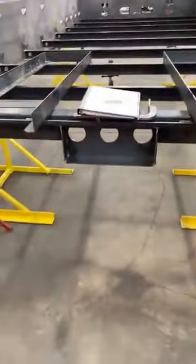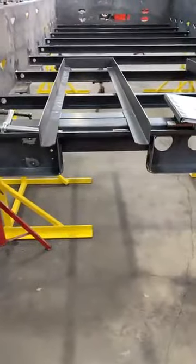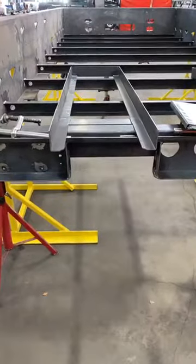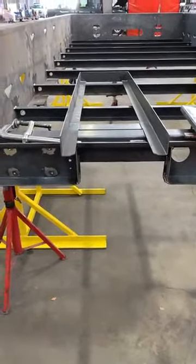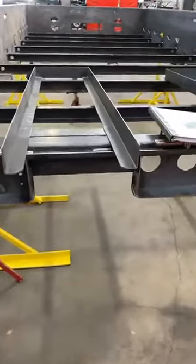Hey guys, Nathan Boyles with Bighorn Manufacturing. I just wanted to show you all a quick update of the trailer that we're currently building. It's our DT45 model. Some of the features that we have on here that some other manufacturers don't do are our bigger selling points on why we are focused on the little details and the things that are setting us apart from our competition.